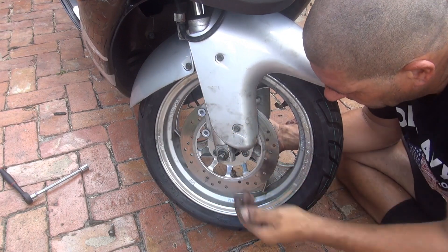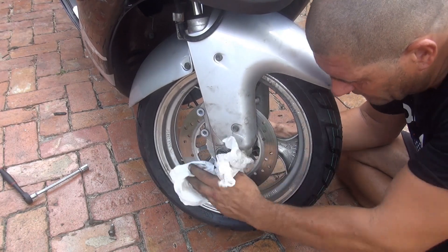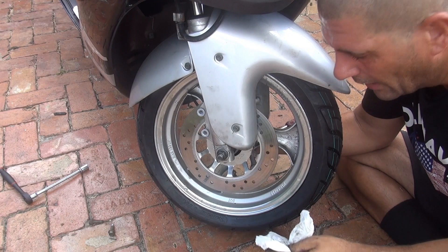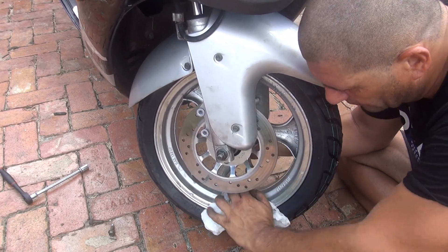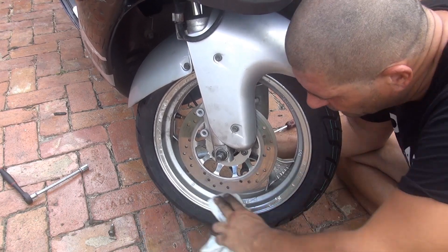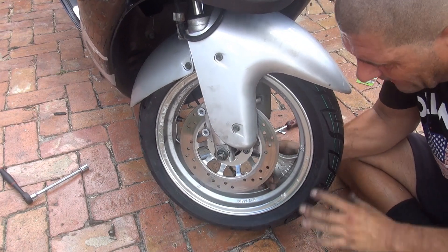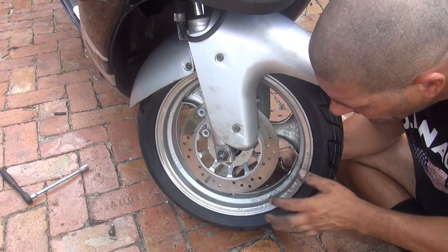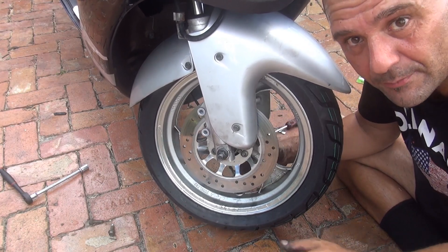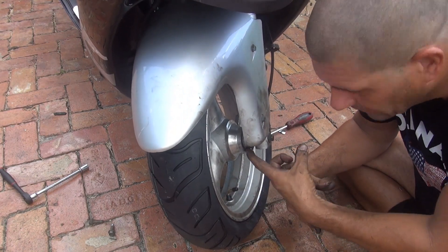Keep everything nice and clean — especially the rotor. You can grease other parts, but never put grease on the rotor. Use rubbing alcohol or brake cleaner to clean everything thoroughly. Now place the caliper back on. Make sure the tire spins freely and isn't scratching anywhere. Spin the wheel and go to the top of the scooter to check that the speedometer is working — confirm the speedometer gear is engaged correctly.